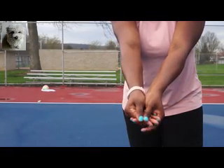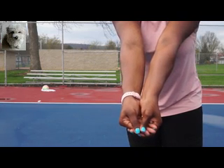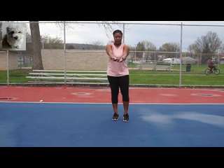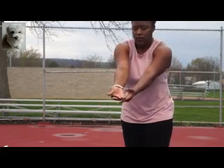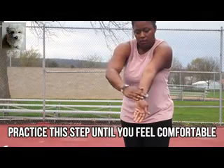Passing does have some shoulder action, so let's engage those shoulders to make our platform completely straight with no gaps. As you can see, my forearms are as close together as possible so the ball can't slip through or ricochet off. Keep your platform as straight and flat as possible.